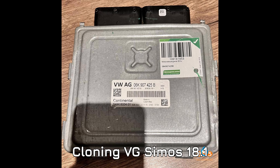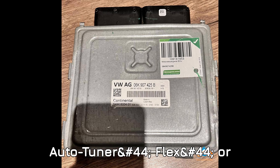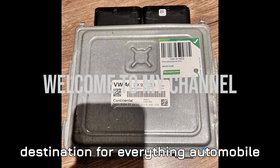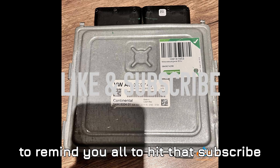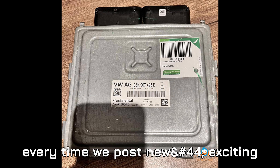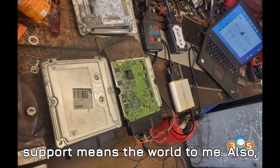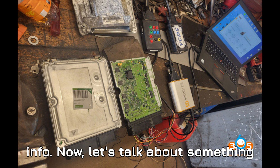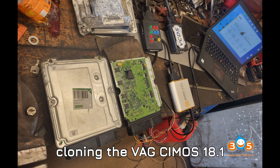Cloning the VAG Simos 18.1 ECU — best tools revealed: Auto Tuner, Flex, or KSS3? Hey everyone, welcome back to the channel, your number one destination for everything automobile diagnostics. Before we get into today's video, hit that subscribe button and ring the bell to get notified every time we post new content. Now let's talk about something many of you have been asking about: cloning the VAG Simos 18.1 ECU.